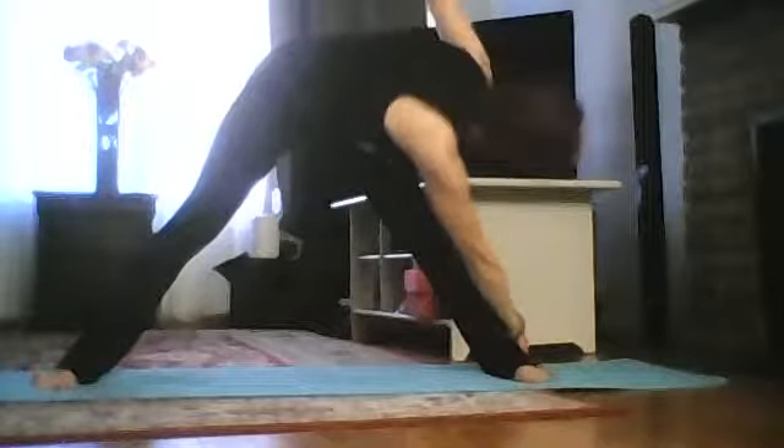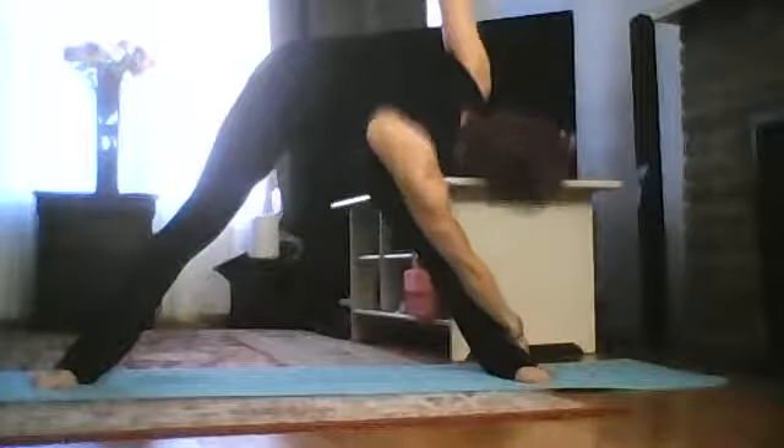Again — inhale, right arm towards the right side. Exhale, come up.